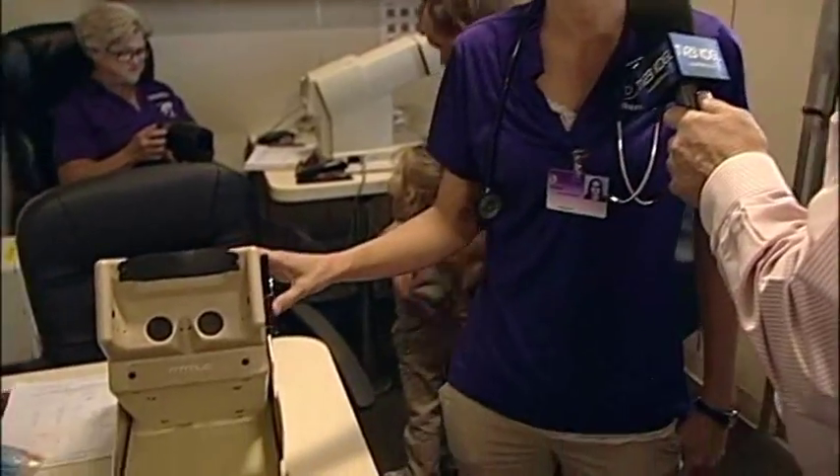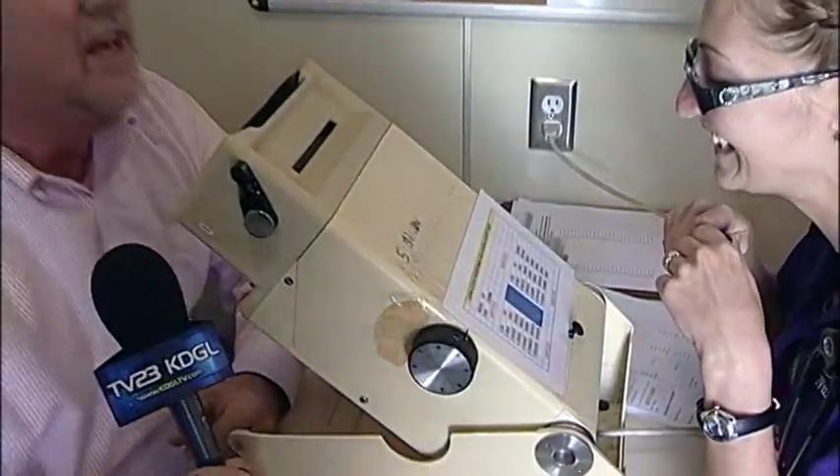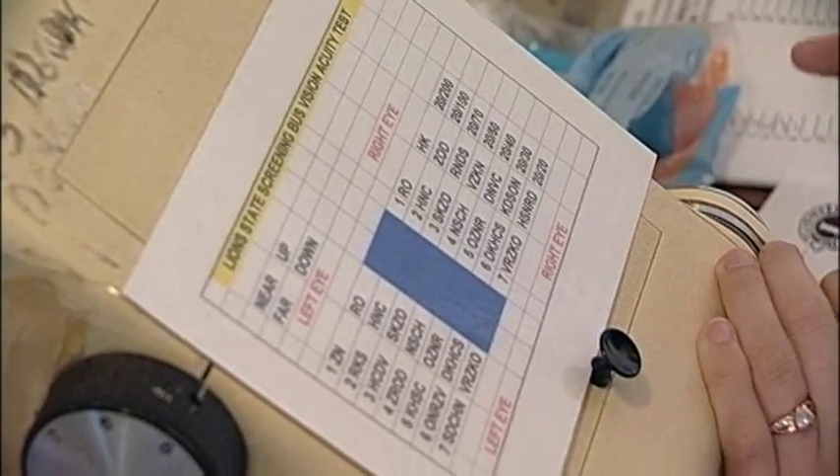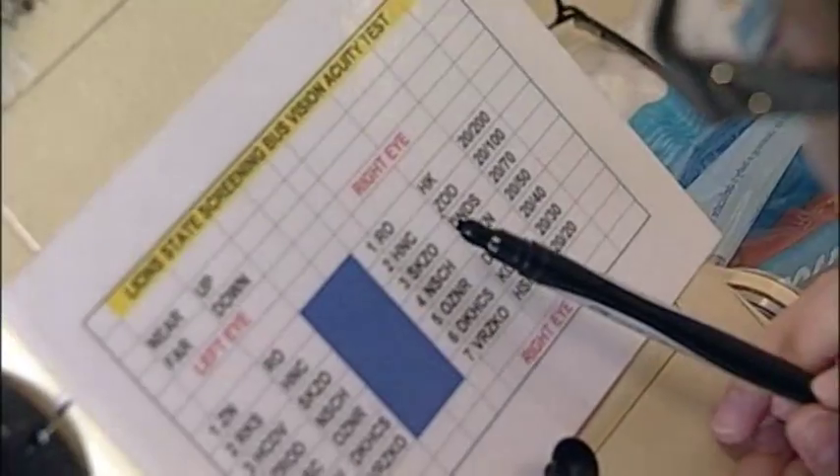Now we're down here to the vision part of the screening. Veronica is going to administer that part of the test. She's also a nursing student at DC3. So what am I going to do? I'll have you look in this little box here and read letters to me. The boss says we have to do this without my glasses. I'm going to take them off and we're not going to do well. Holy — is there anything in there? I think one has an R, but that's about it. It does have an R. Maybe a G? No G. I'm done.